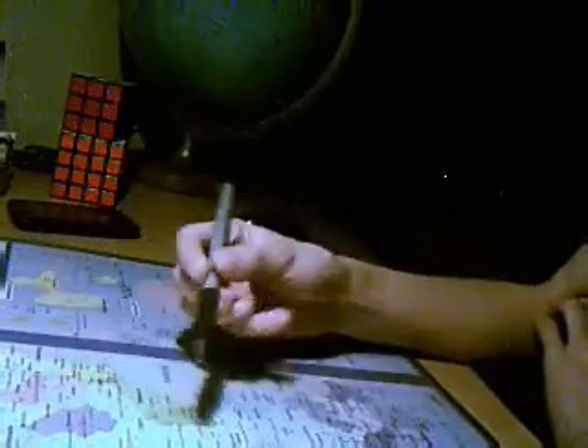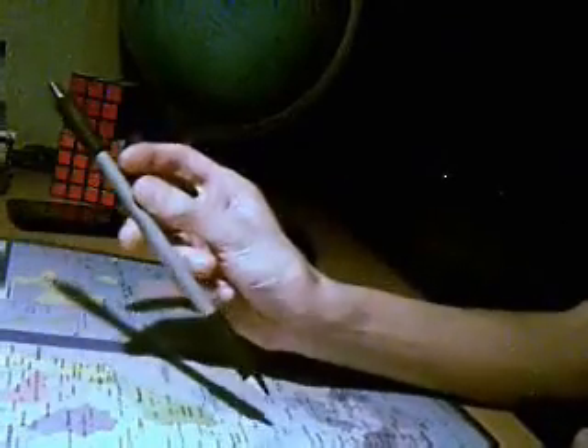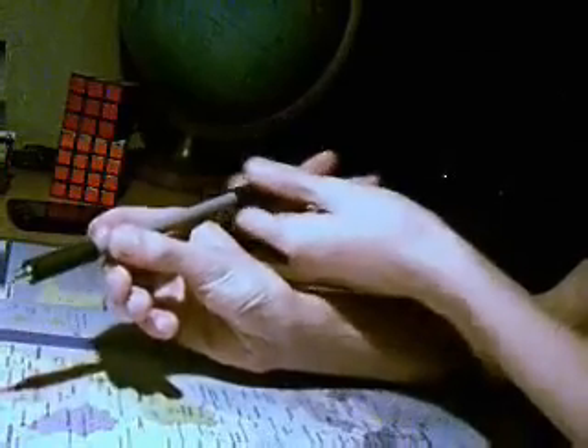Maintenant, l'aller-retour. On fait un Thumbrand et on fait un retour. Une astuce pour enchaîner plusieurs fois : on fait l'aller, et au moment où l'on finit le retour, on ne le rattrape pas comme ça, on le rattrape autrement. Là, il suffit juste de pousser avec le majeur. On fait le Reverse, on rattrape avec le majeur, juste le majeur, et on repousse avec le majeur. On rattrape avec l'autre, et après on gagne de la vitesse à force.